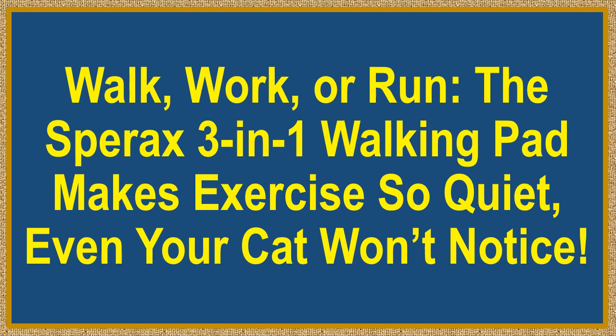Walk, work, or run. The Sparex 3-in-1 Walking Pad makes exercise so quiet, even your cat won't notice.